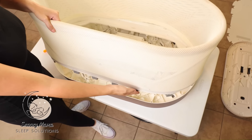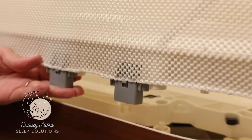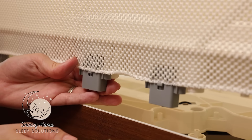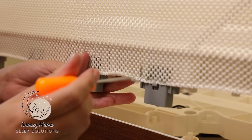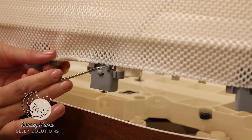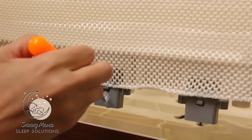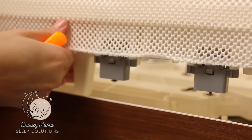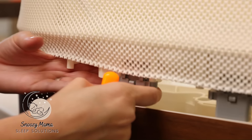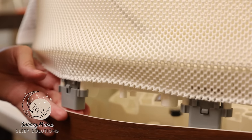We are now going to take off the netting. The netting is held on by these brackets — just like the inside, there is a hard piece of plastic underneath that is snapped into these brackets. The easiest way to take these off: I lift with one hand, take my hook, go right in the middle, and lift up — it should come off. There are two hooks on the side and one in the middle. Hook the middle, lift up, and pull down. You're going to do this all around the Snoo.